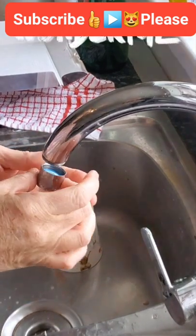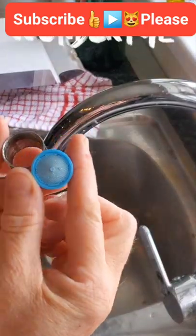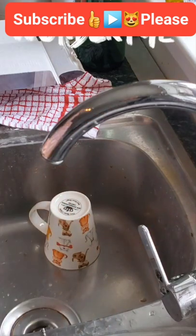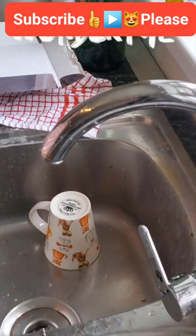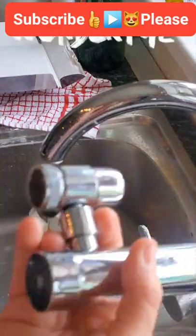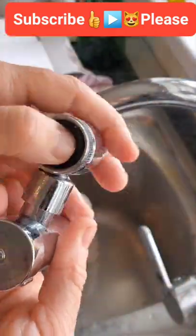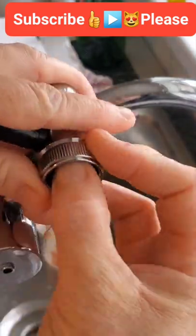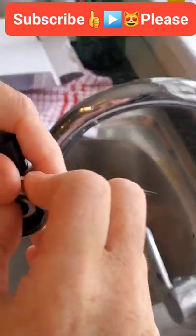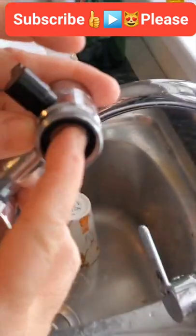All you do is unscrew — there's your filter that comes in with it. I'm going to keep those safe just in case I ever decide I want to use them again. Then you get the washer and you put the washer inside there, gently pushing it around so that it doesn't fall out. The washer is in.